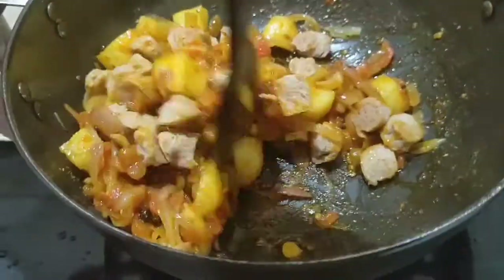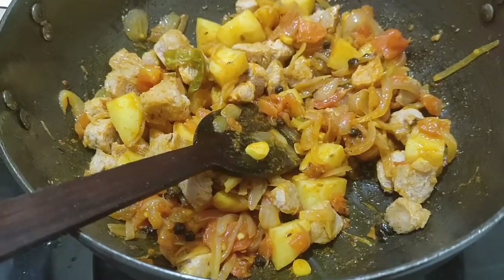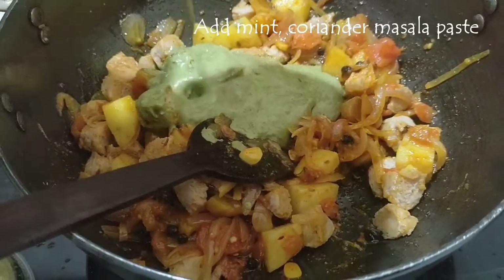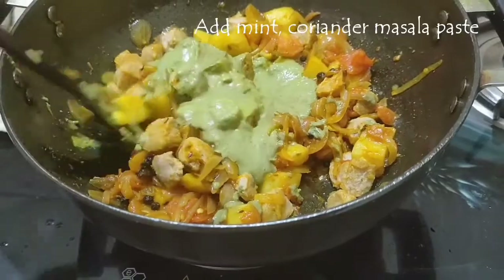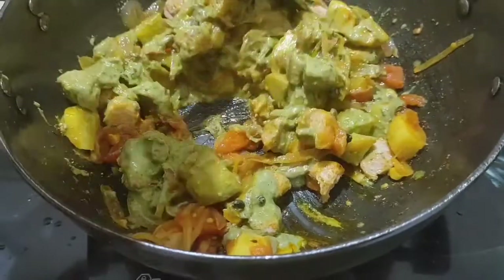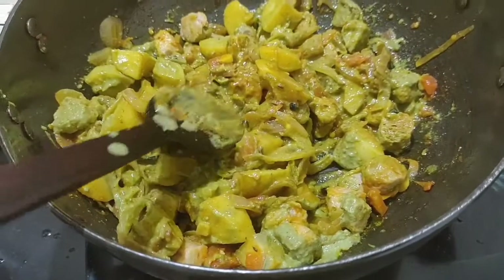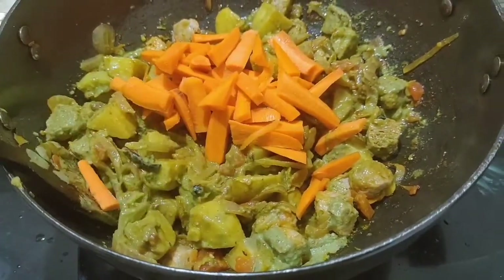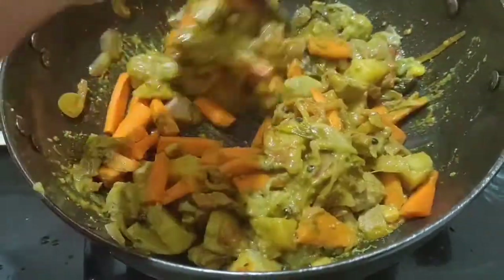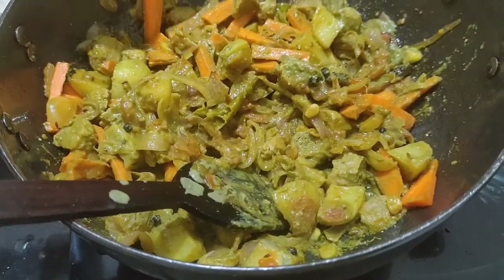Now I'll add the soaked soya chunks and give it a good mix. We'll add the masala paste that we ground — the mint coriander masala paste — which gives a very nice green color to the tahiri mixture. Finally, some carrots; you can add the rest of the vegetables you have at this stage.